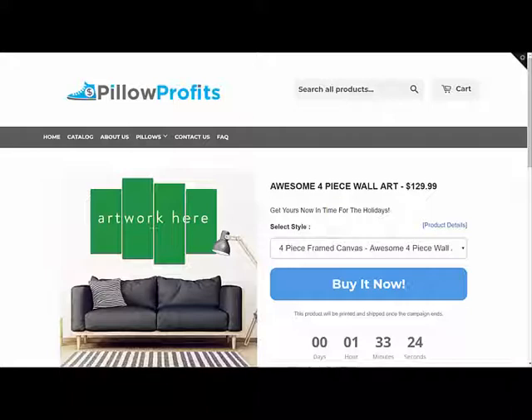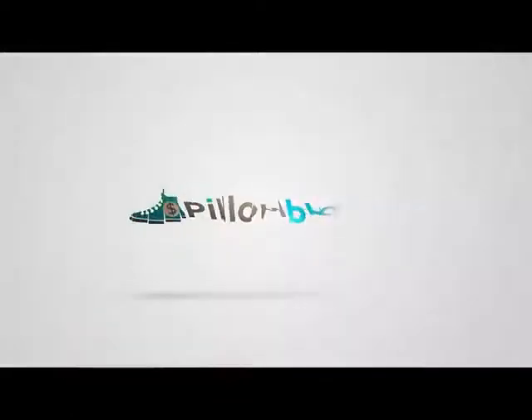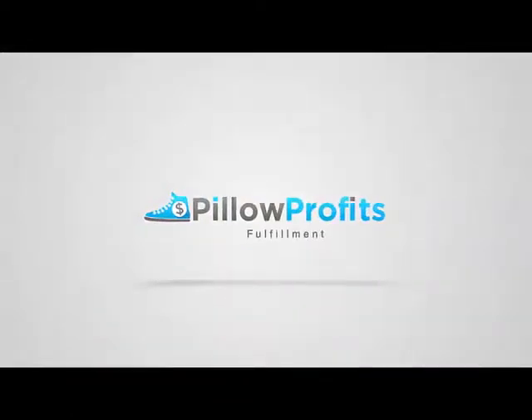You have this really professional-looking mock-up with your art on the wall, and you look like you are a professional art gallery selling your beautiful canvas all over the internet. If you guys have any questions, hit us up at support@pillowprofits.com. Otherwise, we're really looking forward to seeing the creative ideas and how you sell this new framed canvas wall art that we're super excited to have in the app for you. Thanks.